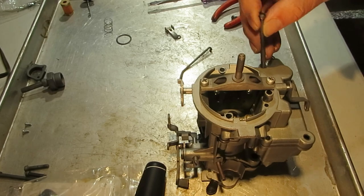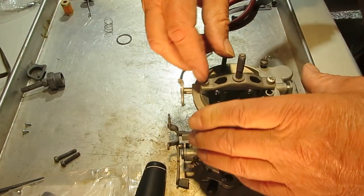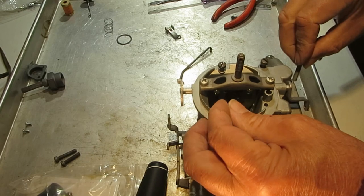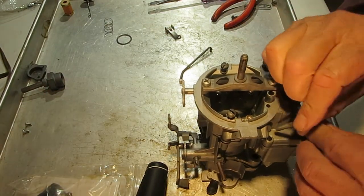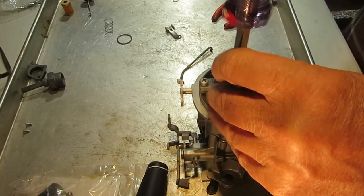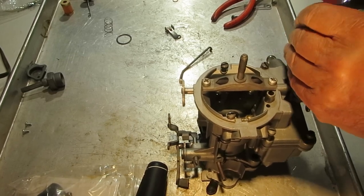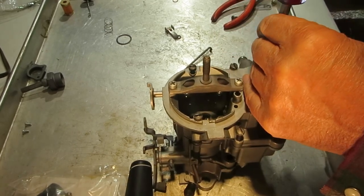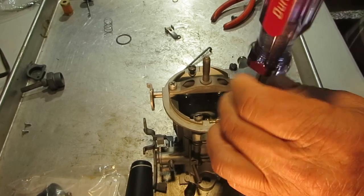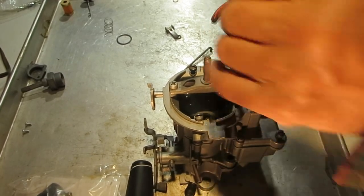Let's get these bolts in. We'll start with the long ones — there are three or four long ones — and then the short ones. We're going to go corner to corner when we tighten these up. We're not going to tighten one up all the way and then go to the other one — that's how you warp these things. Most of them are warped anyway, but let's not exasperate the problem. Just keep working back and forth and make sure nothing is holding up the top.